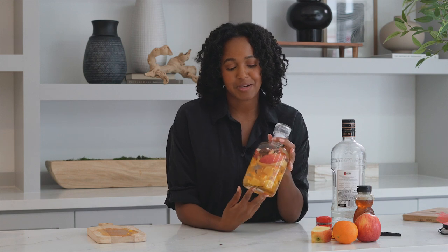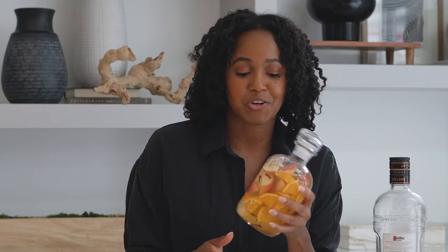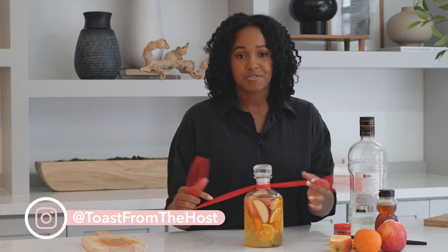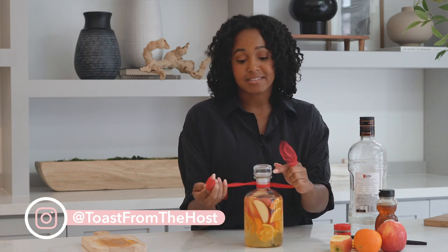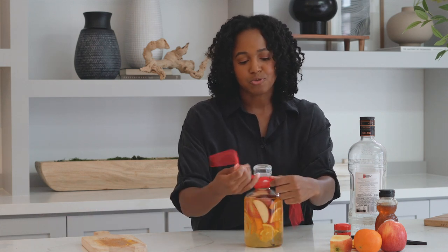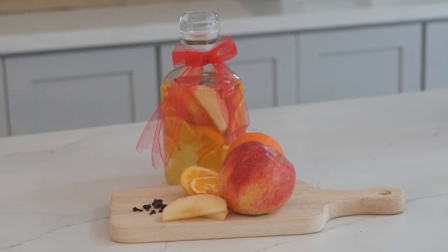This is our final product. We have our oranges, apples, cloves, some honey, and our cinnamon sticks. Every couple of days you want to go in and kind of turn it, stir it a little bit just so all of the fruit gets infused. We're gonna tie off our fall infused vodka. If you have a recipe card you can always attach it — I'm just gonna use a red tulle ribbon and tie it off. I'm going to leave a delicious recipe in the description box for you to make your own fall cocktail using our fall infused vodka. And if you decide to make it, be sure to tag me. I would love to see it and I hope you enjoy. Cheers!